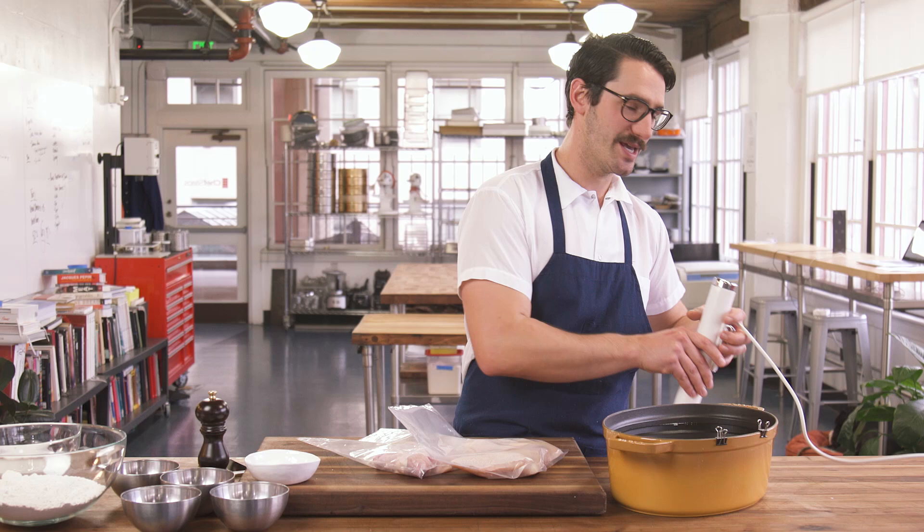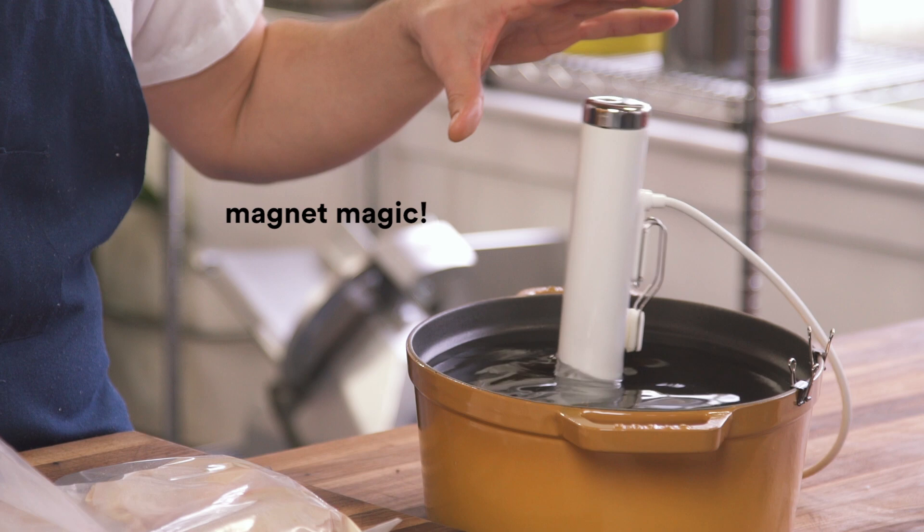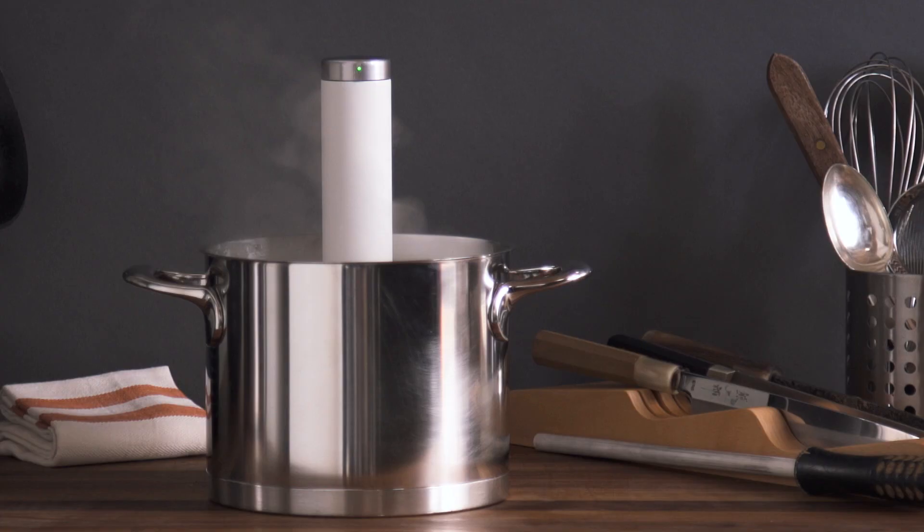In comes Joule. Check this out — it just sticks right there. If you haven't heard of Joule, go to chefsteps.com and get one. It's an amazing sous vide tool. You'll be cooking incredible food in no time.